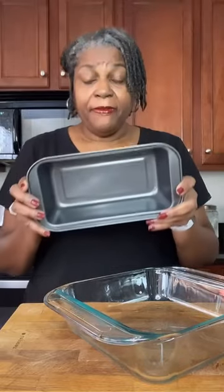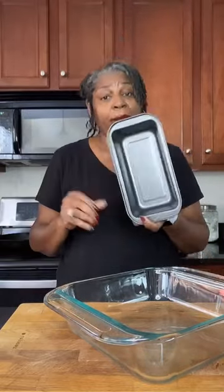Your metal pans, no matter what size and shape they are, they're going to cook faster, brown faster, brown more evenly.